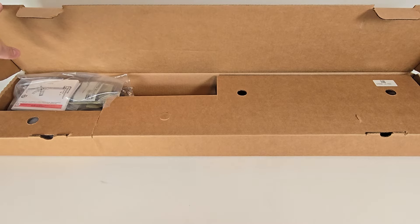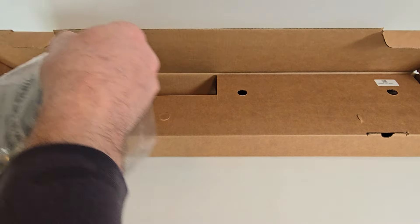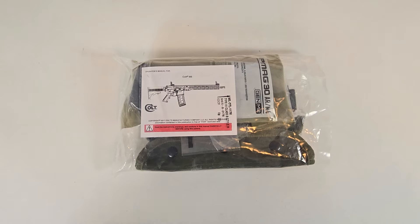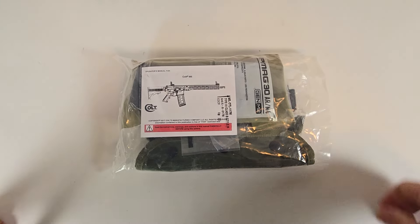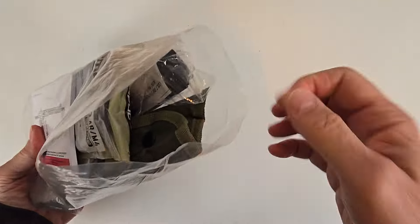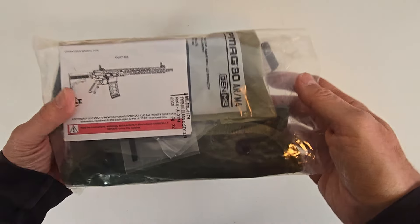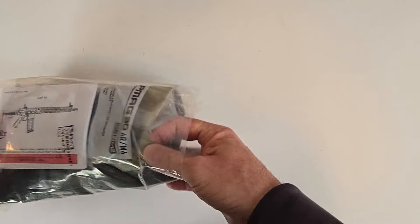To start out, we'll take a look at what's inside the accessory bag for the CM556 and go over those details. This bag has been opened by me already because I took photographs of the contents, so we'll just go through what's in here one item at a time.